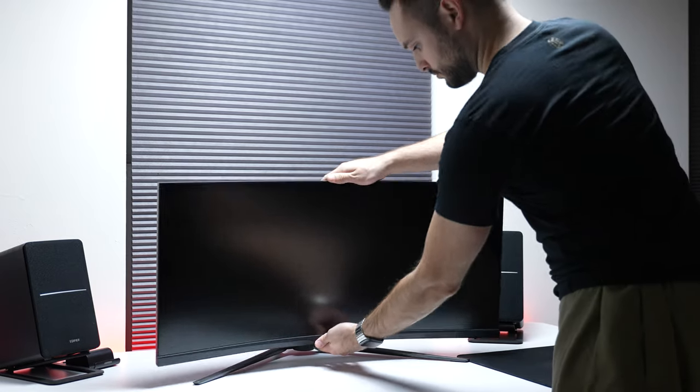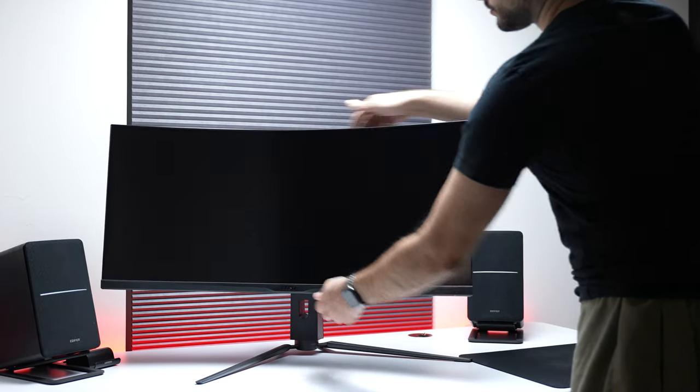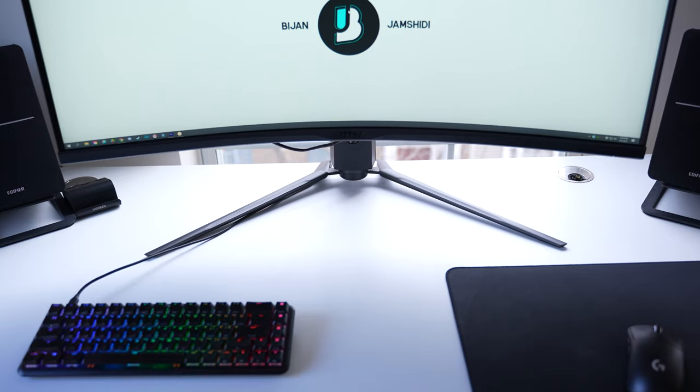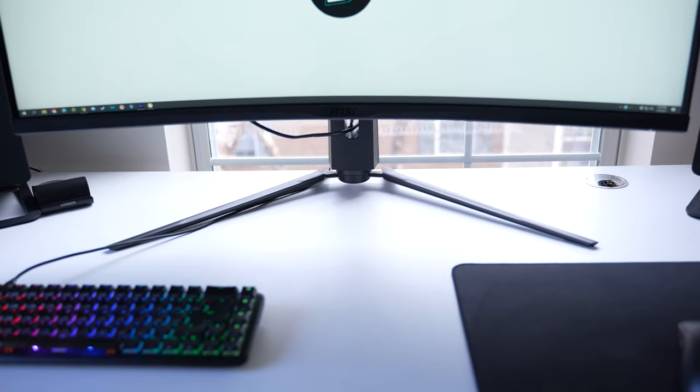In terms of flexibility, it has tilt, height, and swivel, but no pivot. Overall, I think the design is fine. The only thing I hate are the legs, because they take up so much desk space — I wish they'd just use a square base, but that's just a preference. If you have a large mouse pad, make sure your desk is at least 27 inches long, otherwise you won't be able to fit everything. If it's not long enough, a monitor arm or stand would be necessary.